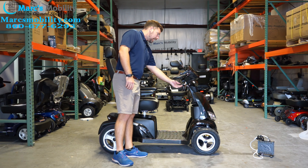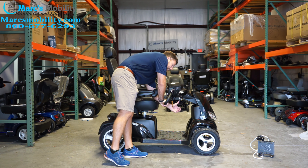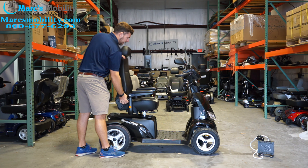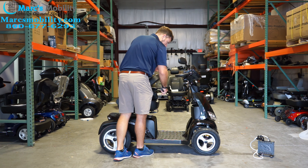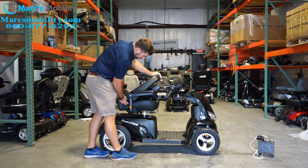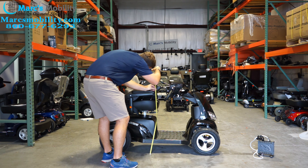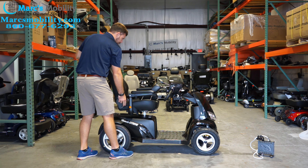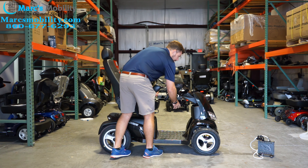The Silverado Extreme has a nice delta tiller with an adjustable tiller as well. You push the knob and can pull the tiller all the way down for storage or bring it all the way up. For storage height, you can remove the headrest and fold the tiller down — the top of the seat will still be the highest point, measuring about 41 inches to the ground. Then you can slide the headrest back on and raise the tiller back up when ready to use.